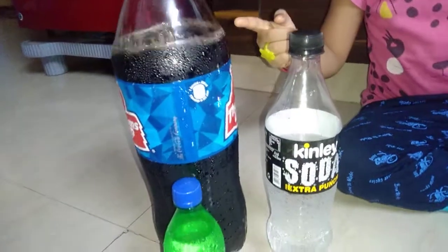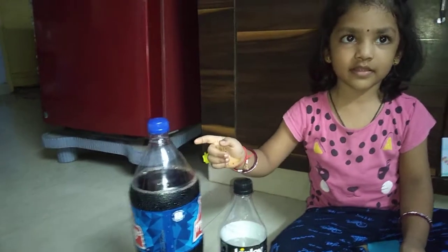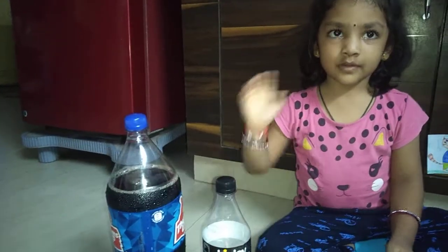Did you see those carbon dioxide bubbles? Goodbye everybody!